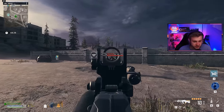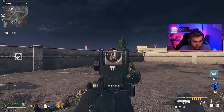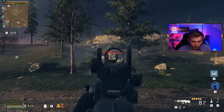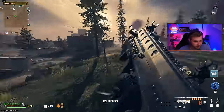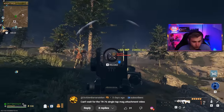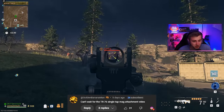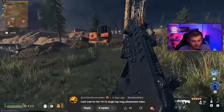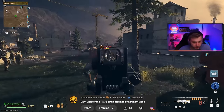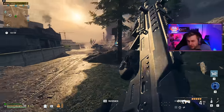I thought we'd get back to the roots of this series and try out a weapon that could really use some mag of holding on it. I did not come up with this idea by myself — I actually got the idea from a comment from the Golden Banana Man suggesting we try this weapon out. Thank you, Golden Banana Man. If you guys have any other weapon suggestions that could benefit from mag of holding, let me know.